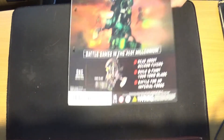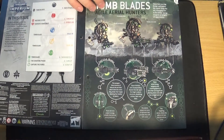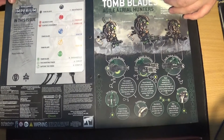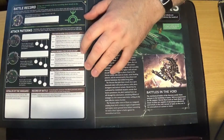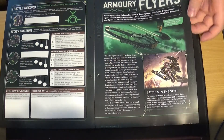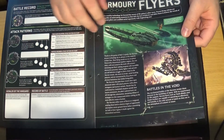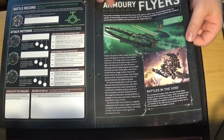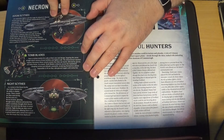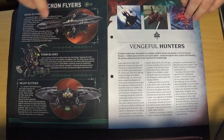And we'll jump into issue 36. Straight away it's telling you about Tomb Blades and their weapon options — they're basically like jet bikes, Necron Warriors on jet bikes. You can name all your weapons, and there's a battle record in every issue. Then Necron Flyers — they're going to talk about what everyone calls the croissants, the Necron Flying Croissants. You've got the Doom Scythe and the Night Scythe — the transport ones and the gunship ones.